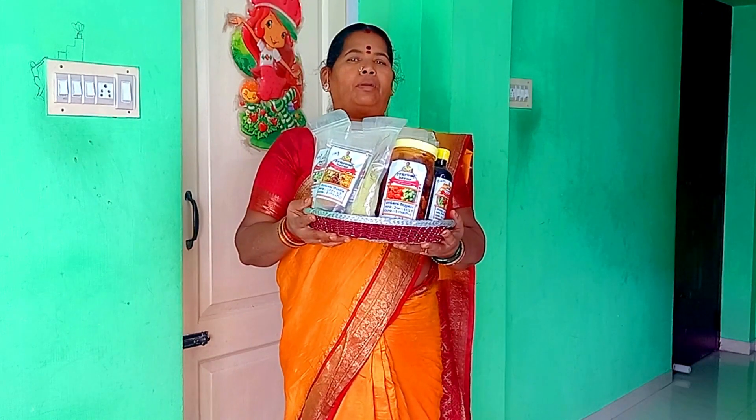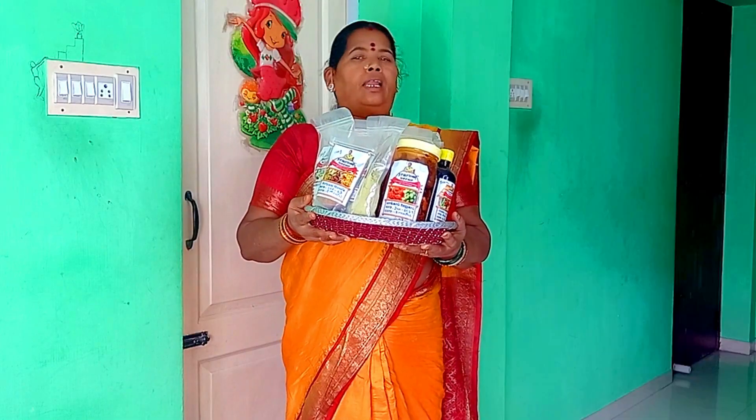Now we will cook the meat. The masala item will be good. How to cook the meat, we will talk about it.